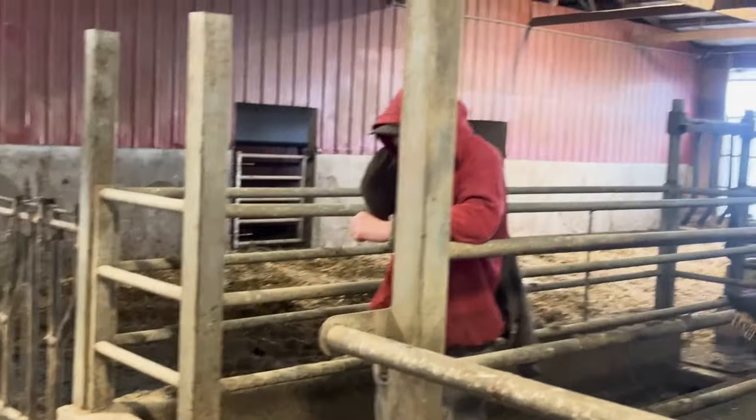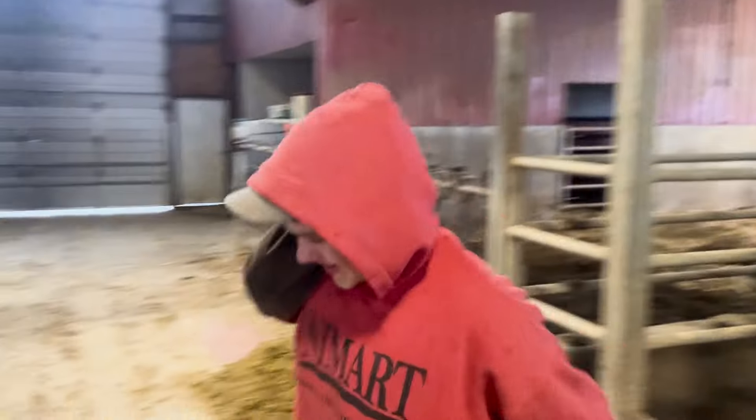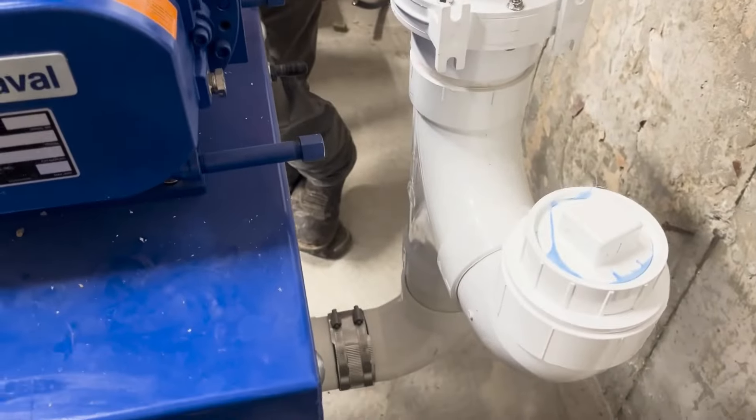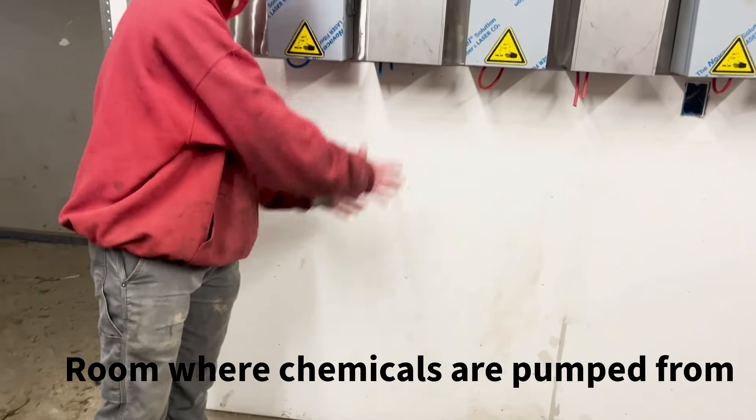Sorry, I got distracted for a second — this is why we can't have nice things. So that's how the big pipes come in here and go into the vacuum pump. Some of those are going to be pumped from, so we'll have some big barrels right here.